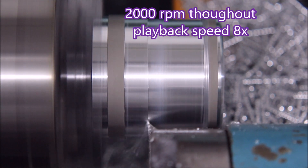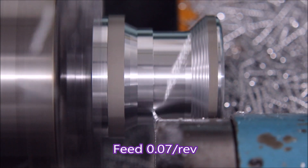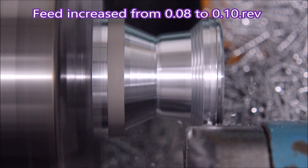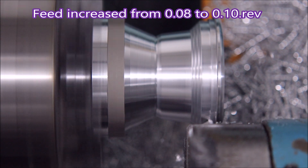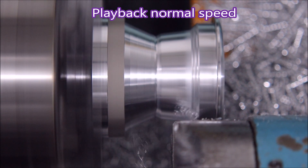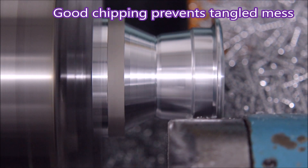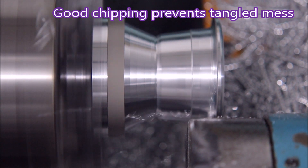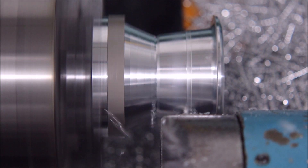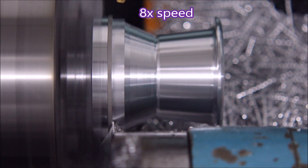Here we go again — I've sped it up. It's doing 2000 RPM now; the first one was doing 2500. You can see the chips are coming away better now. That's going from 0.08 to 0.1mm of feed per revolution — it was just enough to get the swarf to break off nicely and not become a tangled mess.